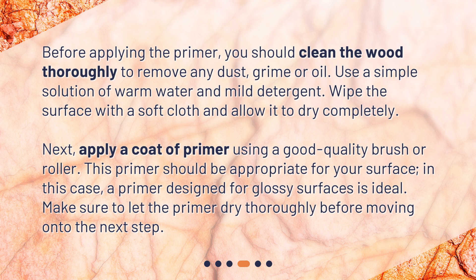Next, apply a coat of primer using a good quality brush or roller. This primer should be appropriate for your surface — in this case, a primer designed for glossy surfaces is ideal. Make sure to let the primer dry thoroughly before moving on to the next step.